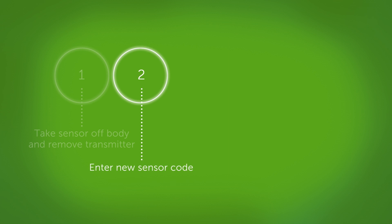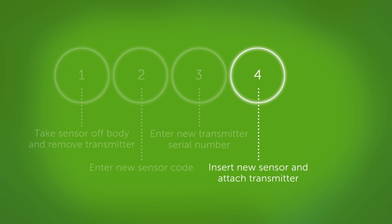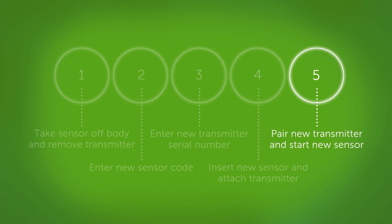Second, enter a new sensor code. Third, enter a new transmitter serial number. Fourth, insert a new sensor and attach your new transmitter. Fifth, pair your new transmitter and start your new sensor. The system will guide you through these steps.